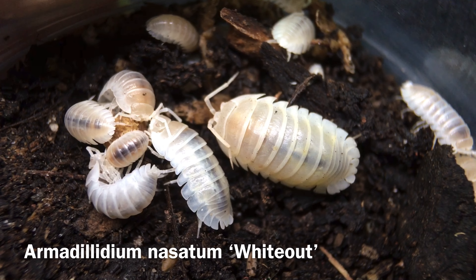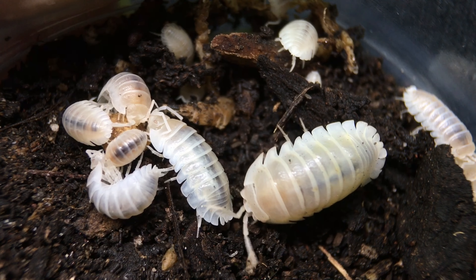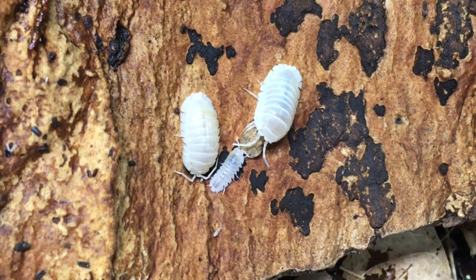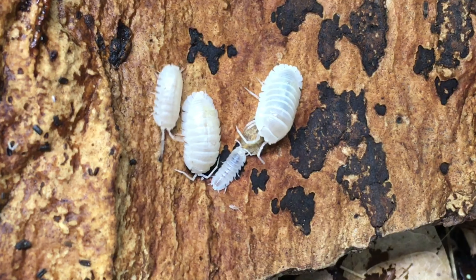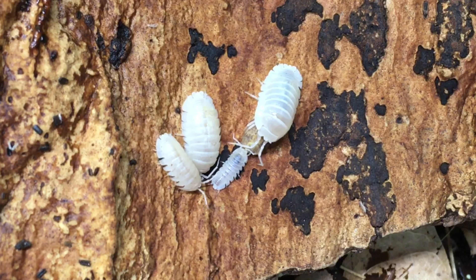Armadillidium nasatum whiteout may be the most visually striking form. They appear to be completely without pigment — even their eyes are white. If their diet contains carotenoids or other natural color-enhancing pigments, these can add a tinge of color, but without those they are very strikingly white. There are a few other morphs out there, and keep in mind that all the morphs of this species are quite capable of interbreeding with one another.